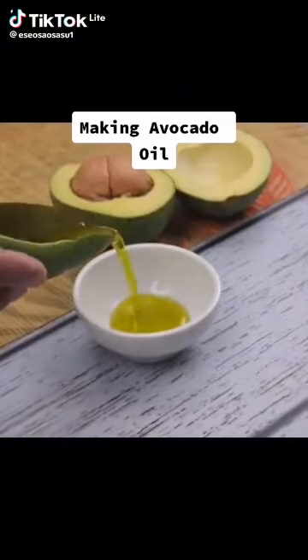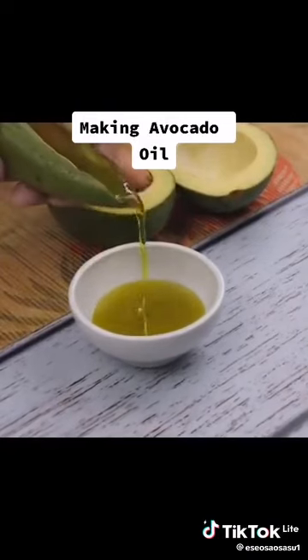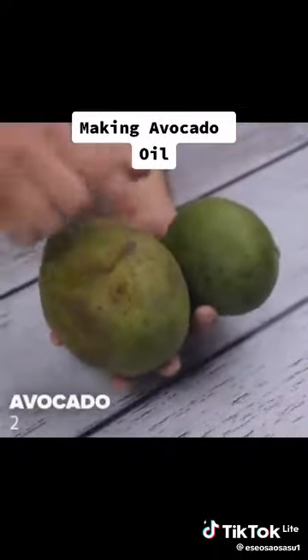I didn't realize it was so easy to extract oil from the avocado. If you have ripe avocados in your house that started to spoil and have black parts, do not throw them in the trash. I'll show you a way to reuse avocados to the fullest.